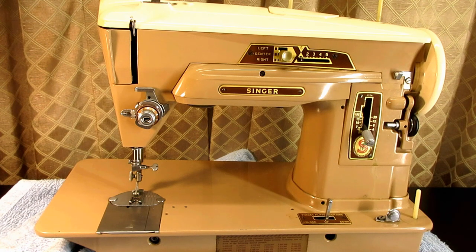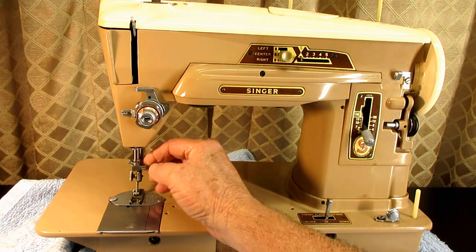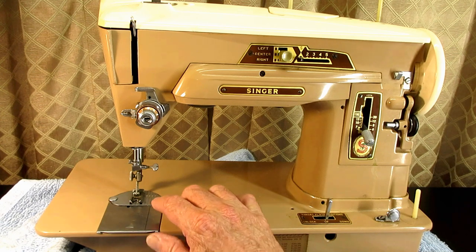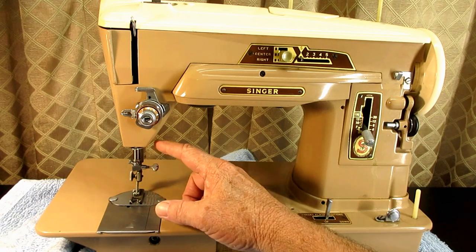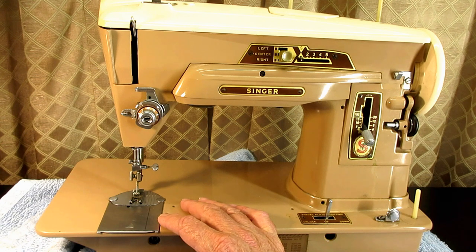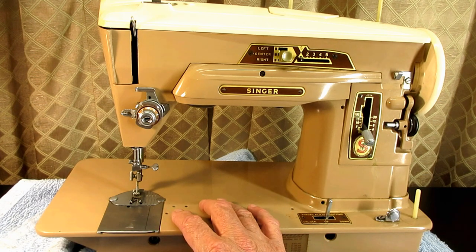This is Andy Tube. In this video I'm going to be working on the needle bar of a Singer model 403A. I'm going to show you how to check and set the height of the needle bar and how to align it properly with the hook. I'll also show you how to remove the needle clamp and the needle bar if you want to clean it or check if it's bent, and then how to install the needle bar and put it back together. In the description below I'll put the start time for each section.